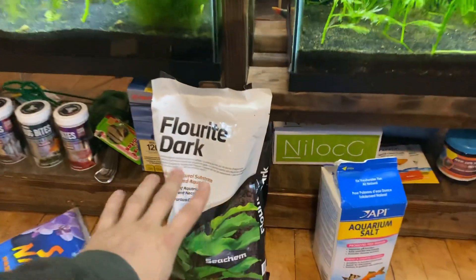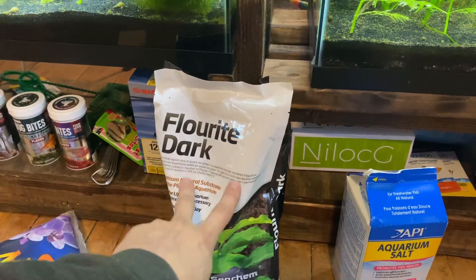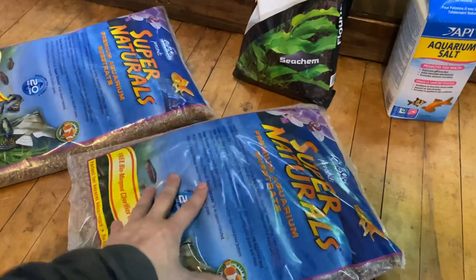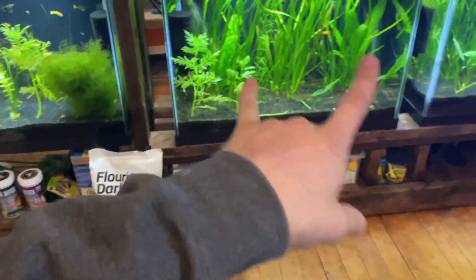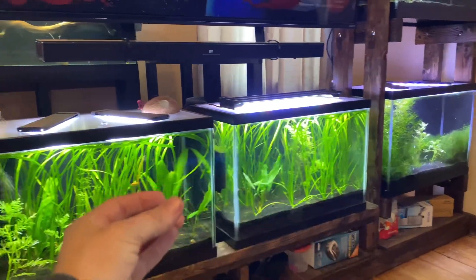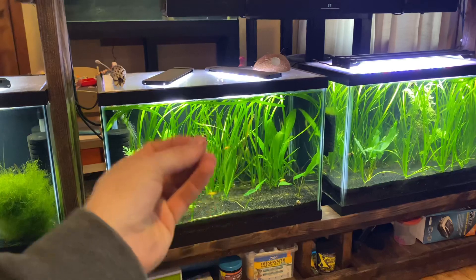There's a bunch of substrate choices. You can use Fluorite made by Seachem, or there are tons of different ones. This is just normal gravel — Valsneria will grow in normal gravel, but the secret sauce is to use a planted tank substrate that's nutrient-rich.